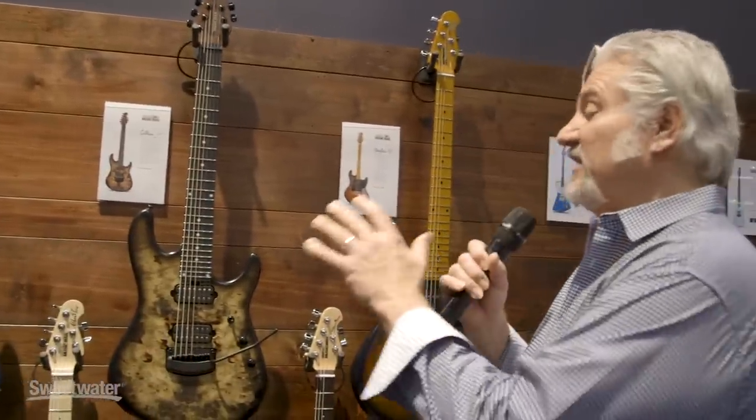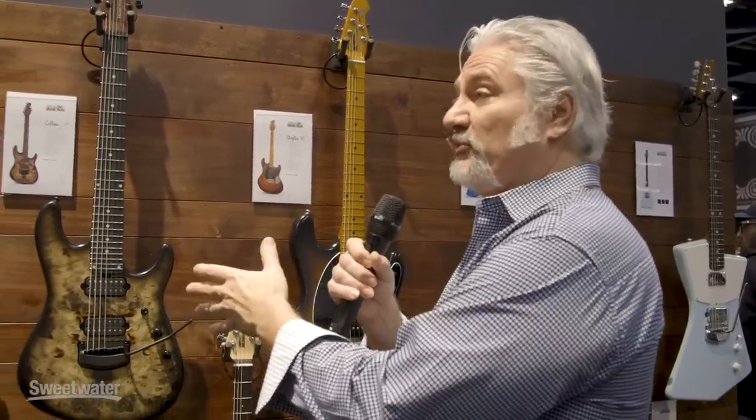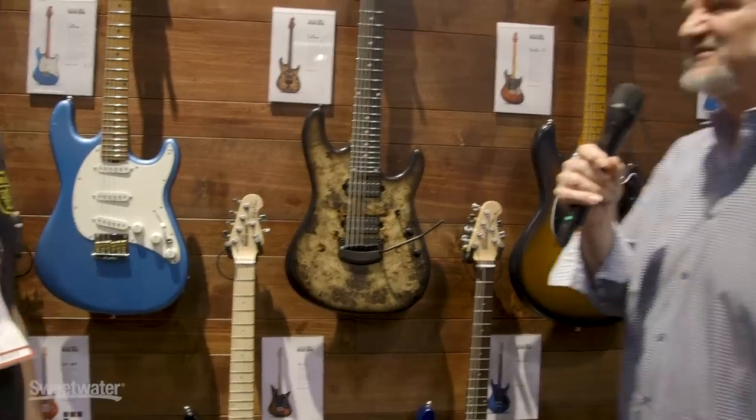So if you're after the approach that one of these artists is doing with our guitar, they really customize them and put them together for you, but it's part of the regular production line. Yeah, very cool. Thanks, Drew. We appreciate the tour. And thank you for joining me at Winter NAMM 2019. I'm here at the Ernie Ball Music Man booth — Mitch Gallagher from Sweetwater.